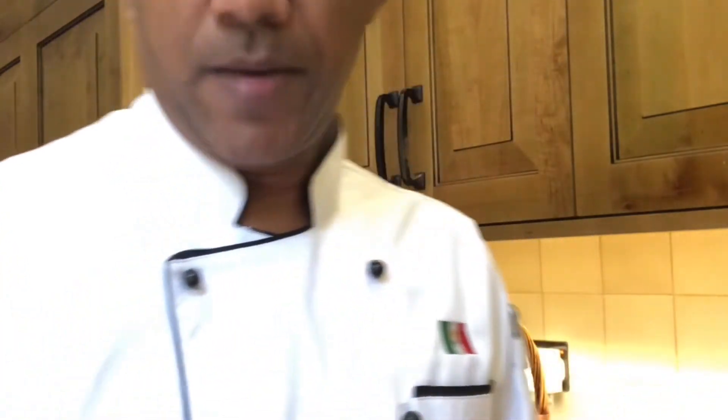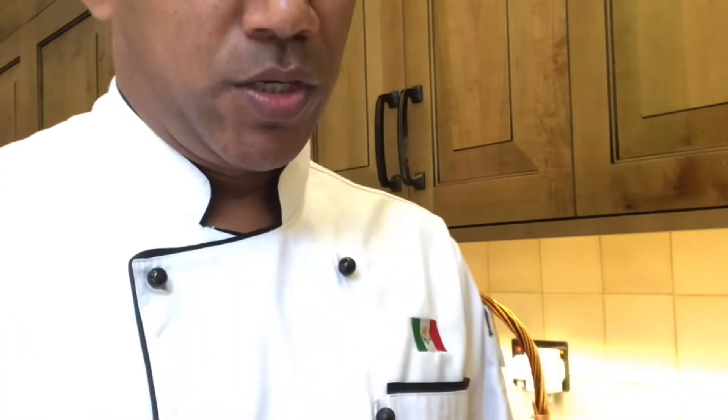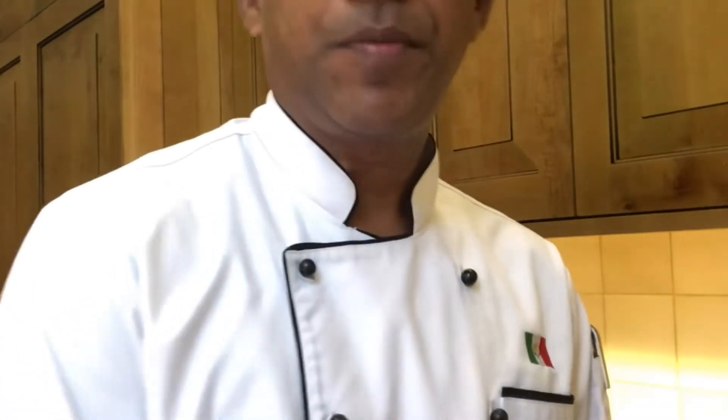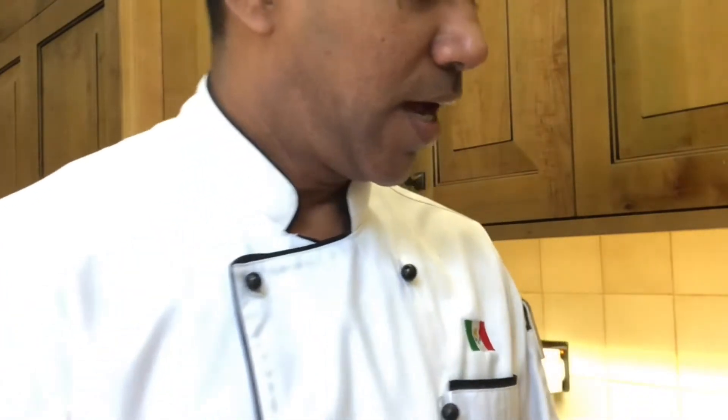I will use the ingredients, I will show you one by one. So: mince meat 450 grams, chopped parsley, chopped mint leaves, red onion half chopped, one teaspoon garlic, salt, black pepper, and olive oil.